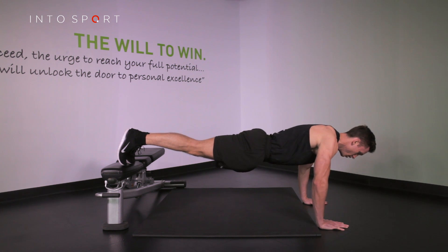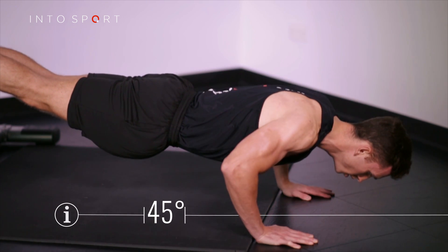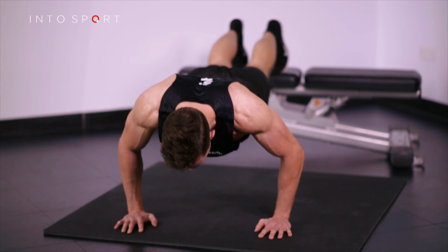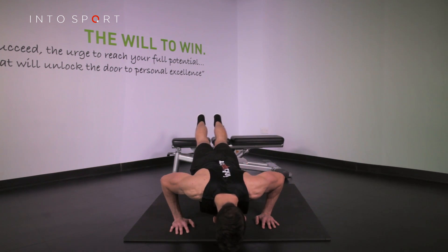When descending, think of pulling yourself towards the floor. Make sure your upper arms are at 45 degrees to the line of the spine. As you push back, imagine squeezing a balloon between your elbow and your side. The movement should be created by pulling your elbows to the middle, not pushing your hands away.